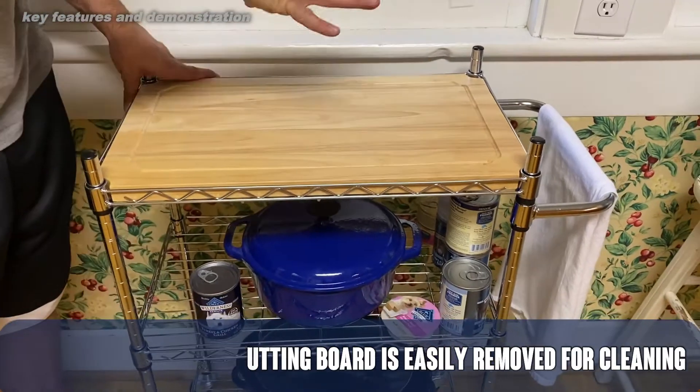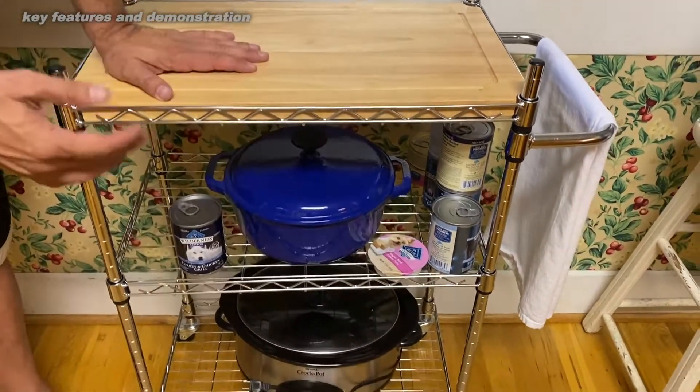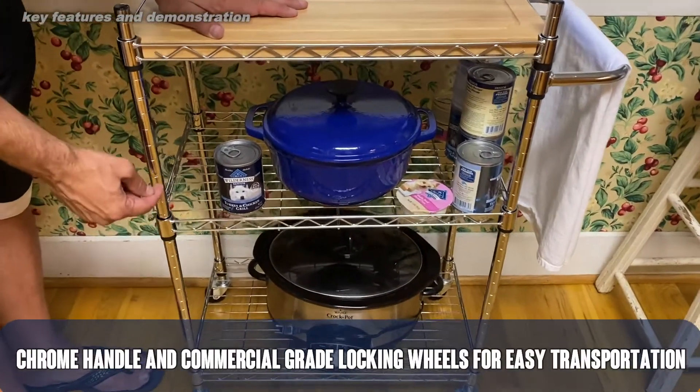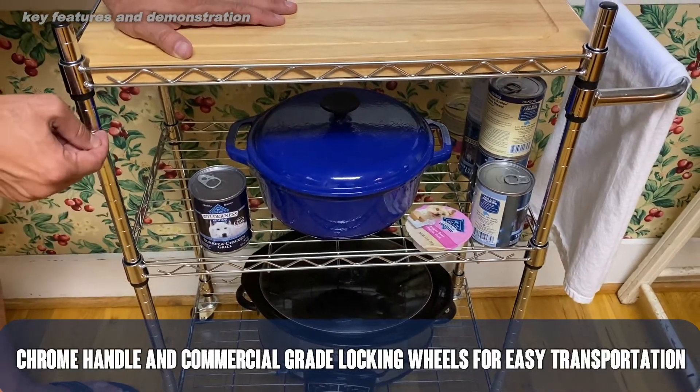You can also use this as a microwave cart — set your microwave right on top of it. It's easy to put together; you can put this together probably in under 30 minutes, and you can see the shelf heights are adjustable to basically about a one-inch variation.